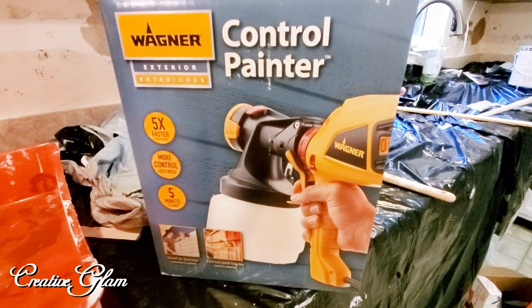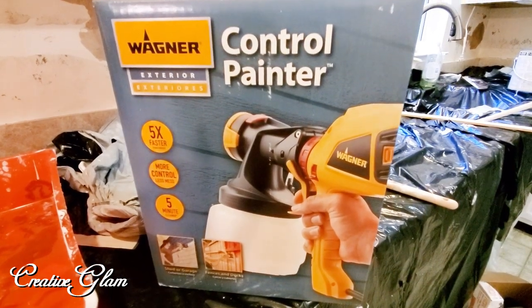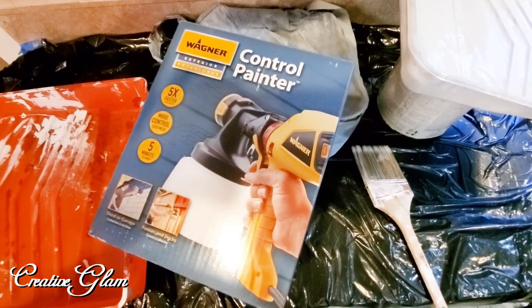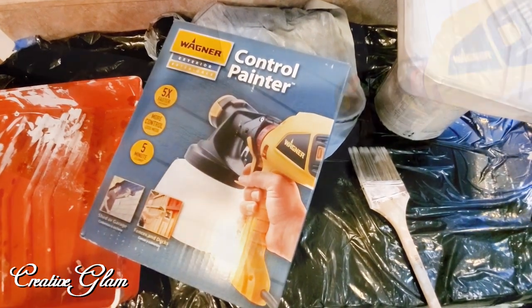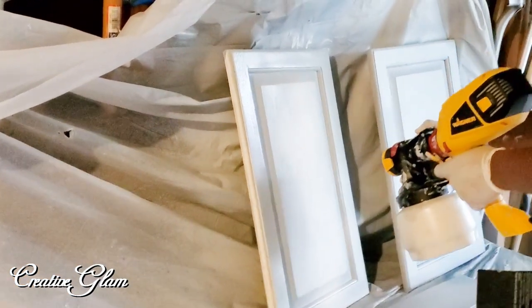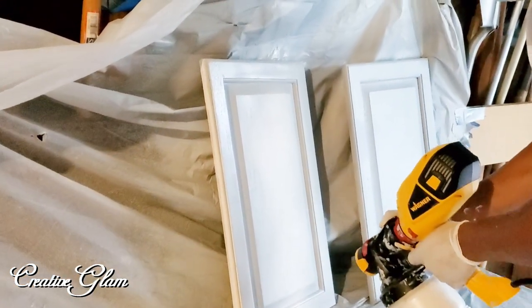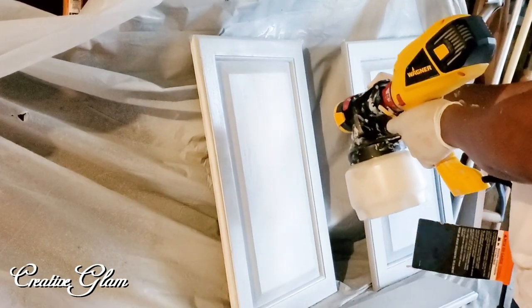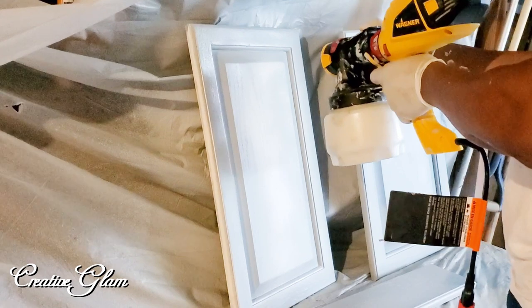We decided to pick up the Wagner spray painter for the cabinet doors — we thought it would give us a really nice finish. That spray painter really changed the game for us. We used Sherwin-Williams Reflection Gray and I love the way it turned out; it made a real difference on those cabinets.